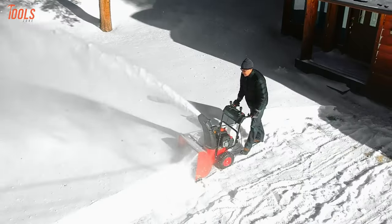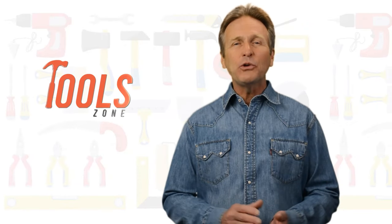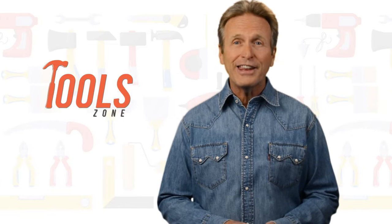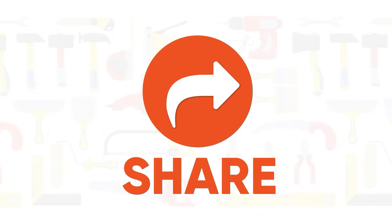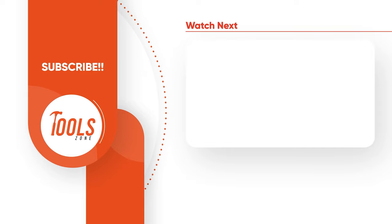So, that was our list of the top 7 snowblowers, just for you. Thanks for watching — we always crave to learn more. If you think we missed a product or should add it, we would love to know. Like, comment, and share with your friends if you find this video helpful. Subscribe to our channel if you want more videos like this on your feed.